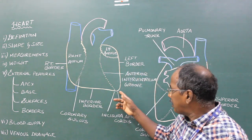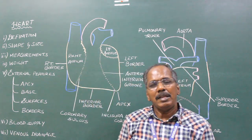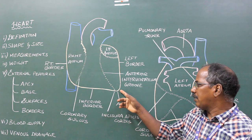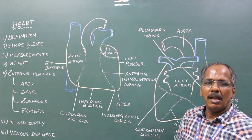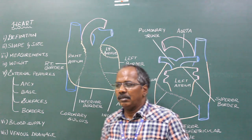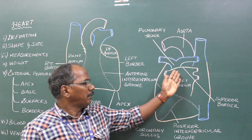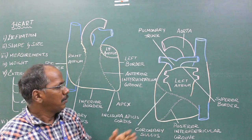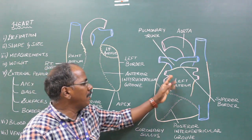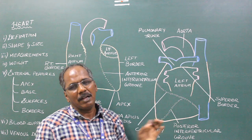It has an apex, a base, three surfaces, and four borders. Apex: The apex is formed by the left ventricle and lies at the level of the left fifth intercostal space. Base (posterior surface): Two-thirds of the base is formed by the posterior surface of the left atrium and one-third is formed by the posterior surface of the right atrium.